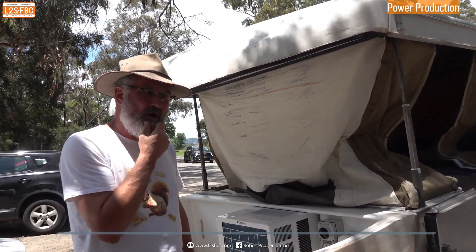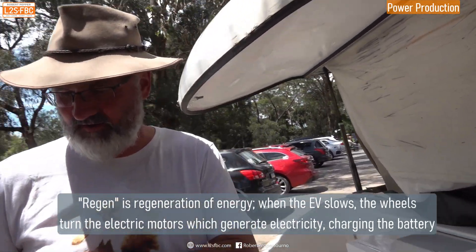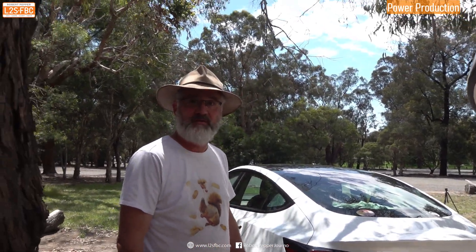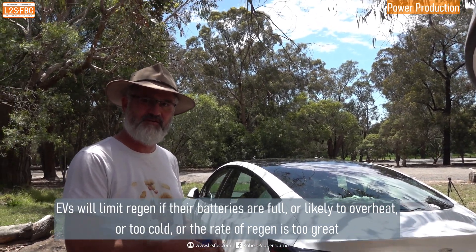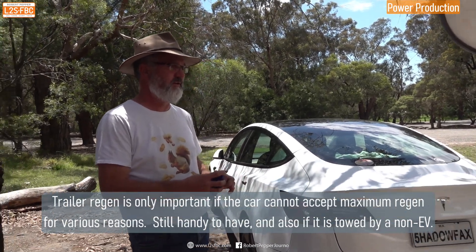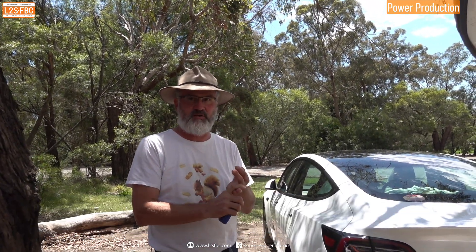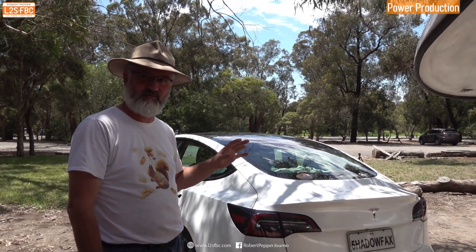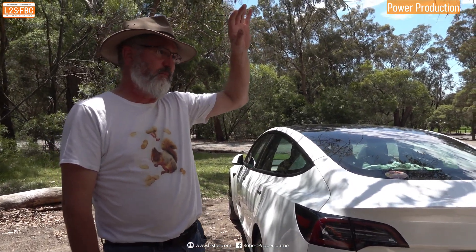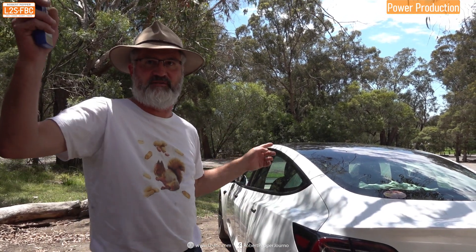Ideally at some point you'd also want to get regen off the trailer — if you had a braked trailer you might want to do that. The car does regen anyway and all that kinetic energy goes back into the battery. Sometimes you can over-regen and the battery overheats, so on a really long downhill it would be nice to push excess energy into the van instead. The only time I've seen the car not accept full regen is when it's 100% charged on a cold frosty morning — then it limits regen to maybe 60%. Going to the top of Tamborine Mountain we used lots of energy going up, left the top at 47-48% state of charge, and by the bottom we had 51%.